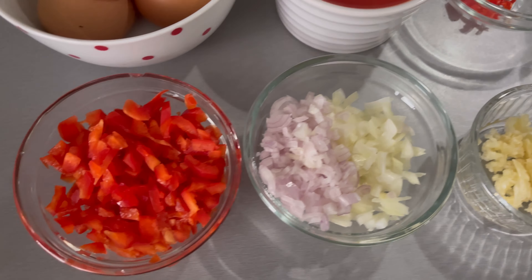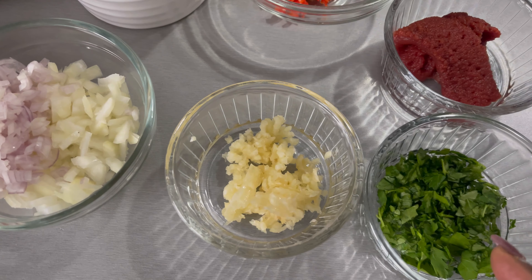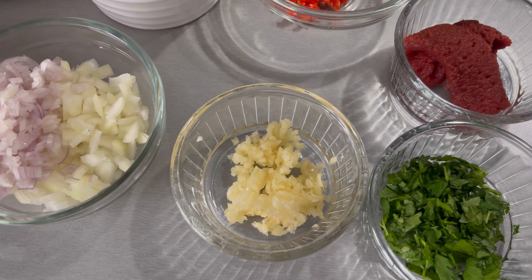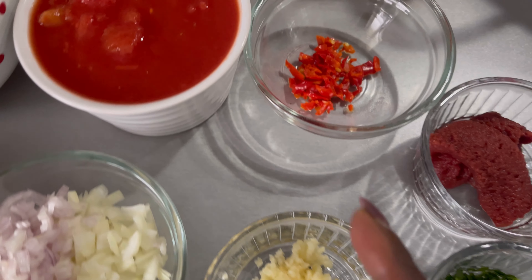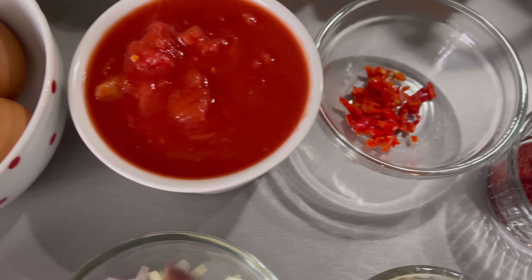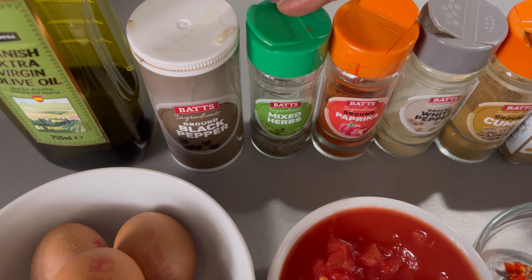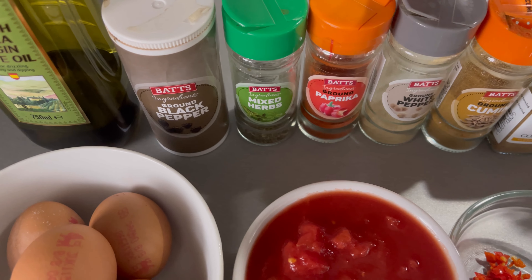For this recipe I'm going to use the following ingredients: finely diced red bell pepper, finely diced shallots, finely diced onions, minced garlic, freshly chopped parsley, tomato puree, chilies — if you don't like chilies feel free to omit them — and chopped tinned tomatoes.